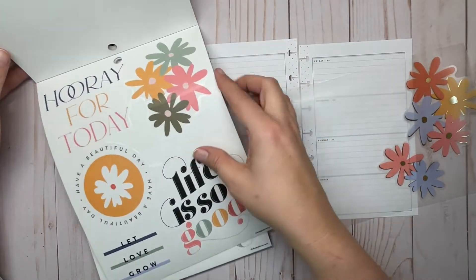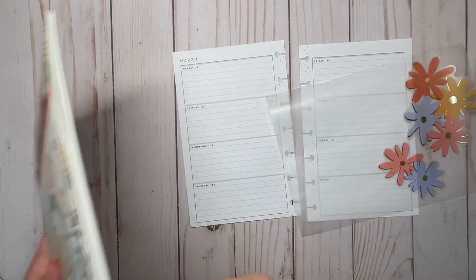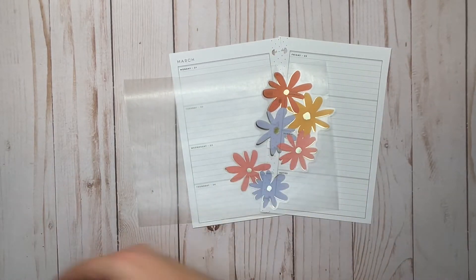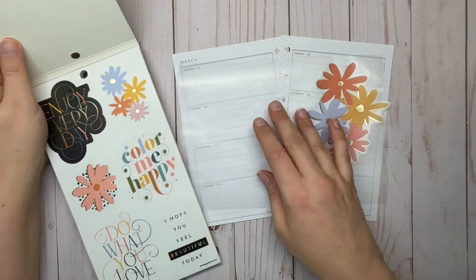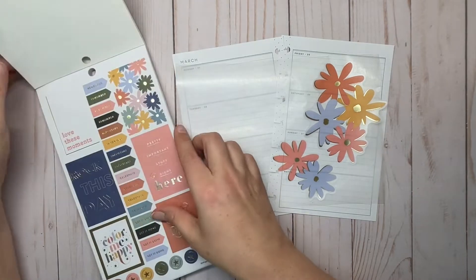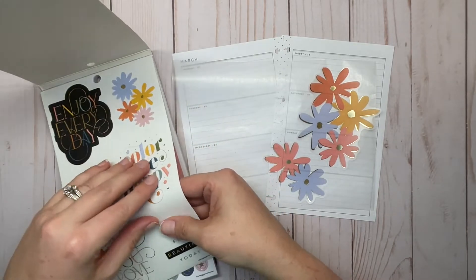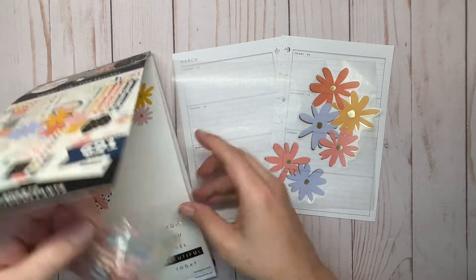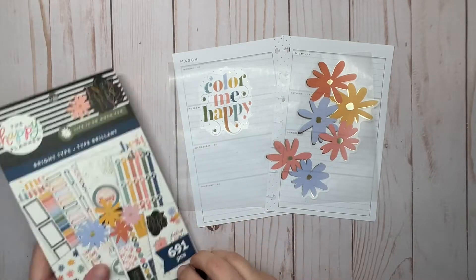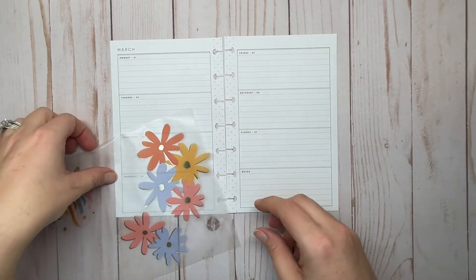These are really big stickers so I doubt I'll pull anything else from this book. From the next book, I was looking at these quotes — they're really cute. I like this one so I think I might use that one. It was between this one and a couple more, but I do like that one. That's a lot of stickers for this little spread, so let's start with these.